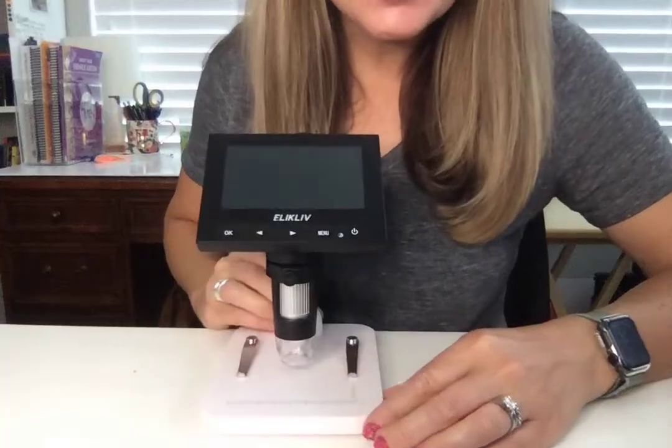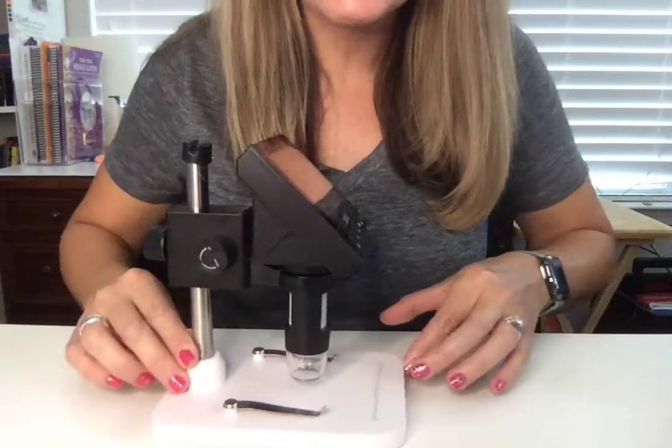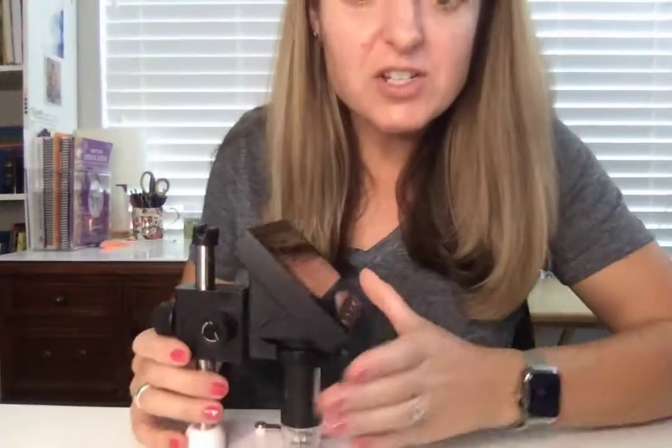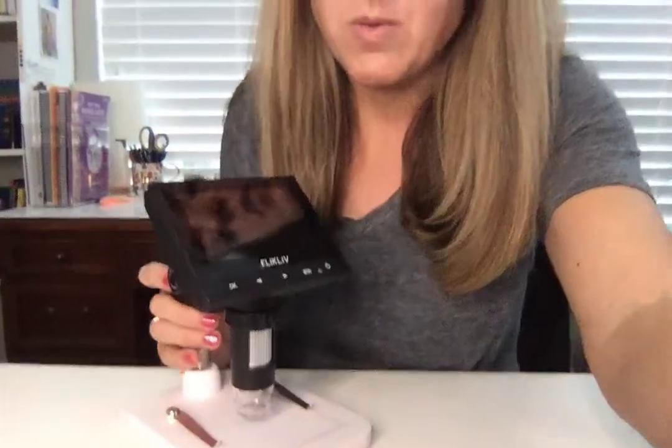This is a digital microscope, which means that instead of having to look through a little viewfinder and get your eyeballs just right, we're actually going to be able to see the image on a screen. So I'm going to show you how it works.